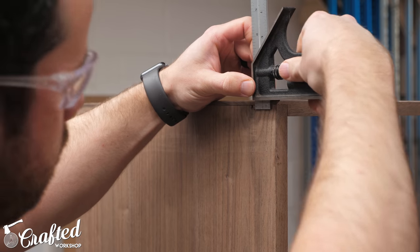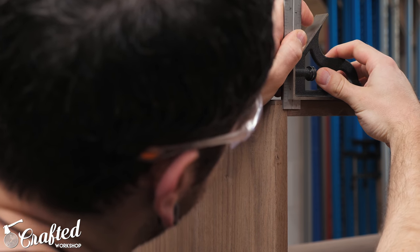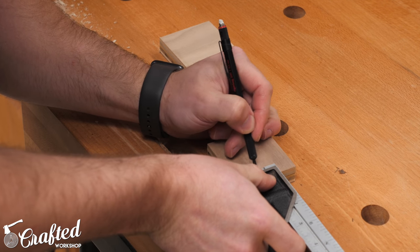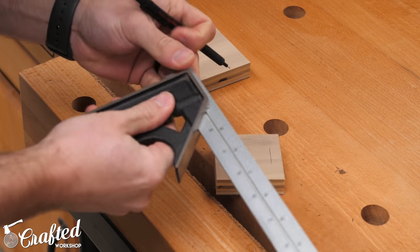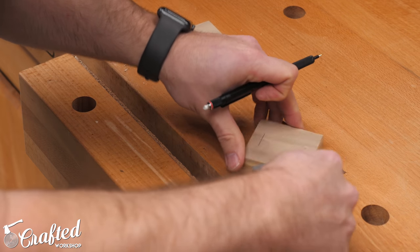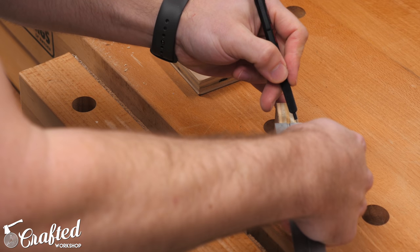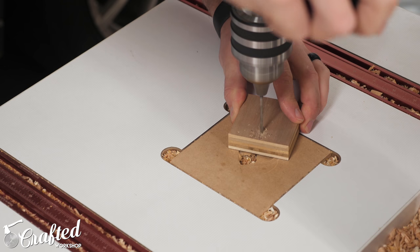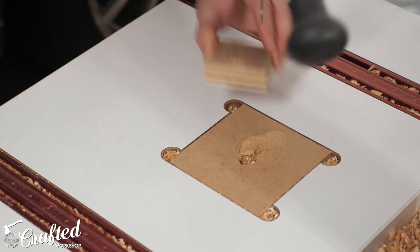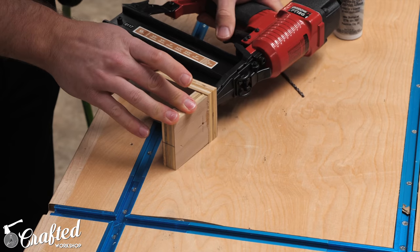I wanted to add a little reinforcement to the rabbets in the form of eighth-inch brass pins, mostly just for looks. I created a small jig to make this process simpler — I measured the distance from the top corner to where I wanted the center of the pins, about three-eighths of an inch, and marked that on a scrap piece of plywood, also marking the center both where I was drilling and on the end of the piece. I drilled an eighth-inch hole through the plywood over the drill press to make sure the hole was perfectly square, then completed the jig by adding another piece of plywood with CA glue and a few brad nails.